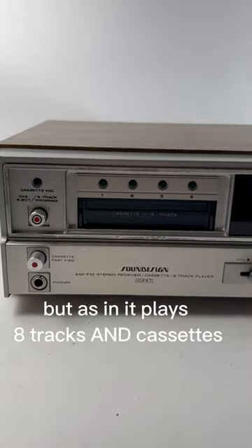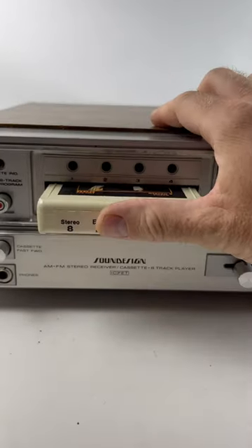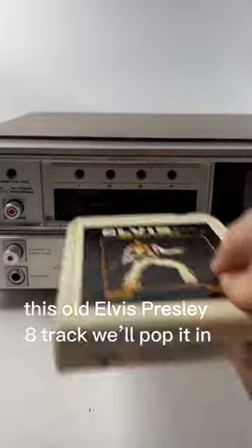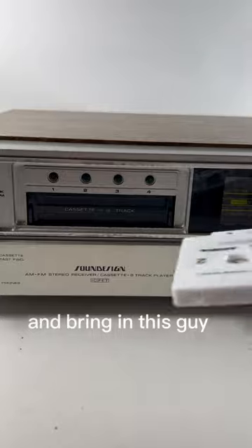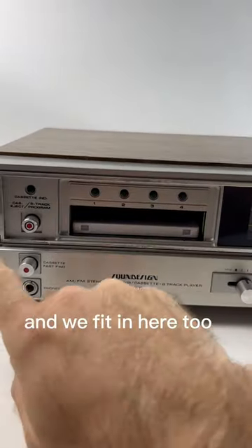Check this out — here's another free pile score: this old Elvis Presley eight-track. We'll pop it in, take it out, and bring in this guy — the Monkees. And a cassette fits in here too.